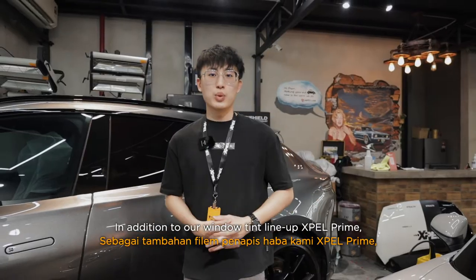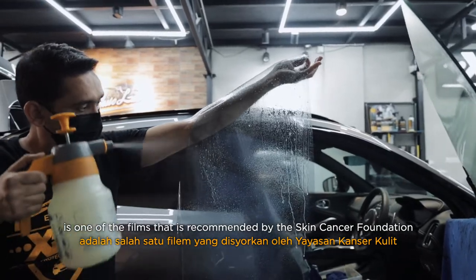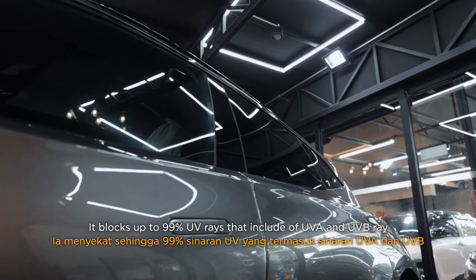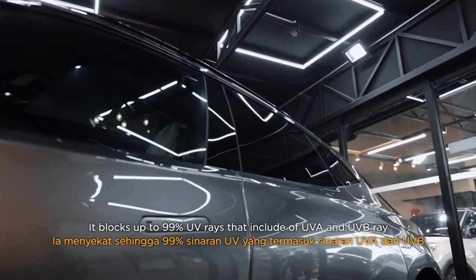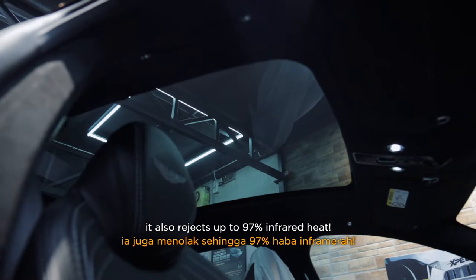In addition to our window tinting line-up, our EXPEL Prime is one of the films that is recommended by the Skin Cancer Foundation and eye doctors from the USA. It blocks up to 99% of UV rays, including UVA and UVB, and also rejects up to 97% of infrared heat.